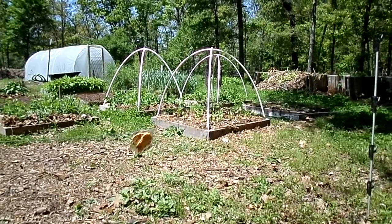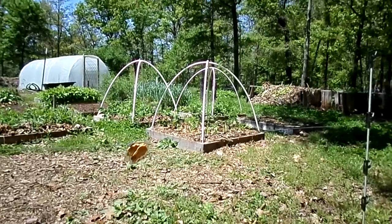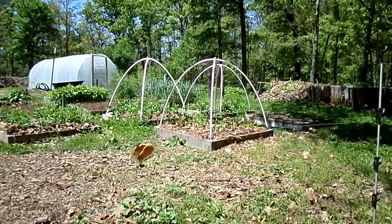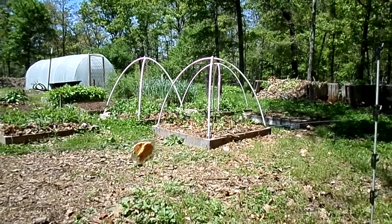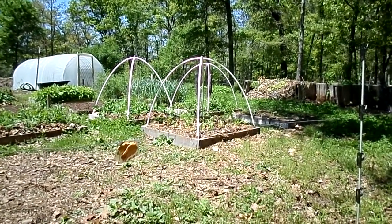Hey, this is Tom with the Permaculture Woodshop. I'm doing a follow-up video to my little gardening one I did a few weeks back. First of all, I was just going to show you how we've solved our deer problems.